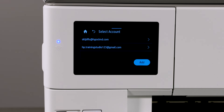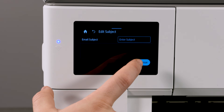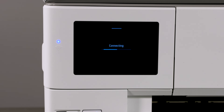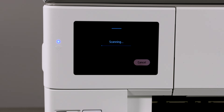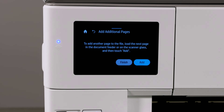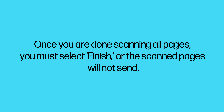Select the email address that you would like to send the scan to, and then tap Scan. On the successfully sent screen, tap OK. On the add additional pages screen, tap Add if you would like to scan more pages, or tap Finish to complete the scan. Once you are done scanning all pages, you must select Finish or the scanned pages will not send.